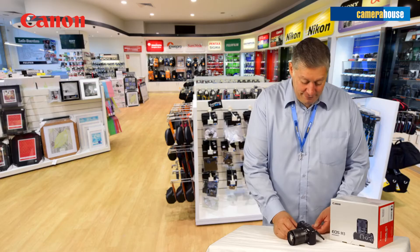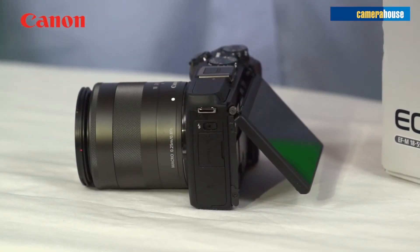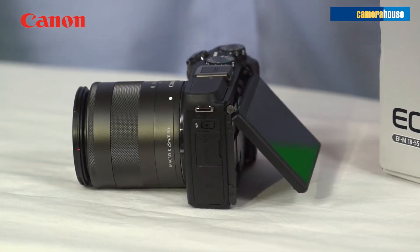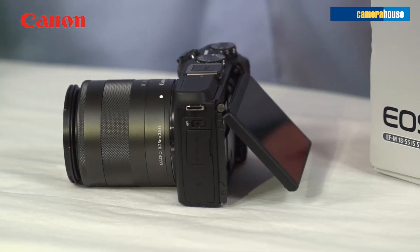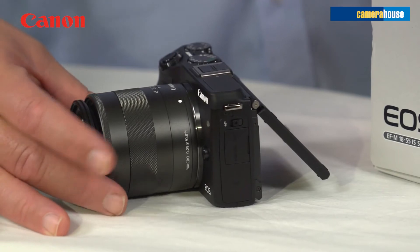Let's have a look at the camera. As you can see from its size it's not particularly large, but it does have the flexibility of having interchangeable lenses — you can simply take those off and add new lenses on.